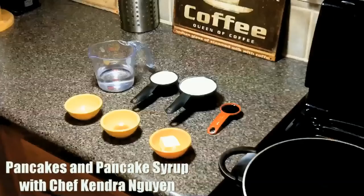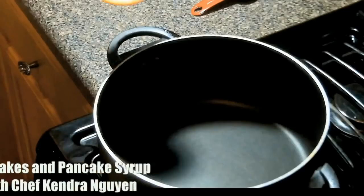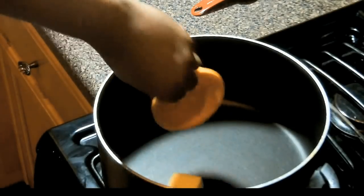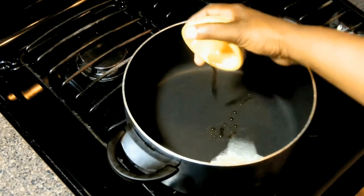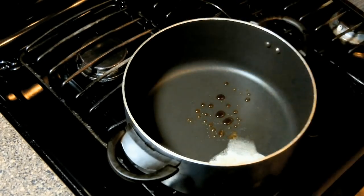Hey, Chef Kendra here. Today we learn how to make pancakes and pancake syrup. Food manufacturers are playing a trick on you, convincing you that you can't make this stuff at home because it's complicated. Well, it's not hard to do at all, and I'm here to prove it to you.